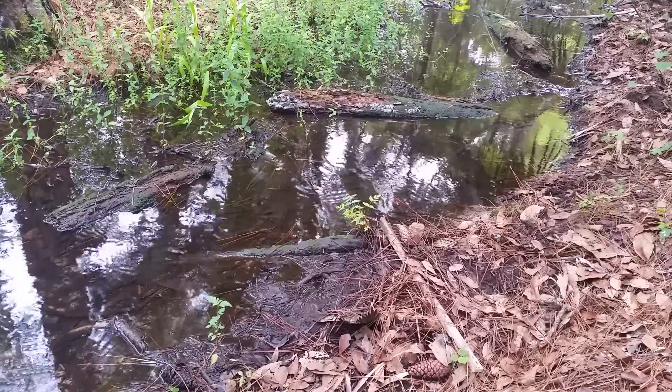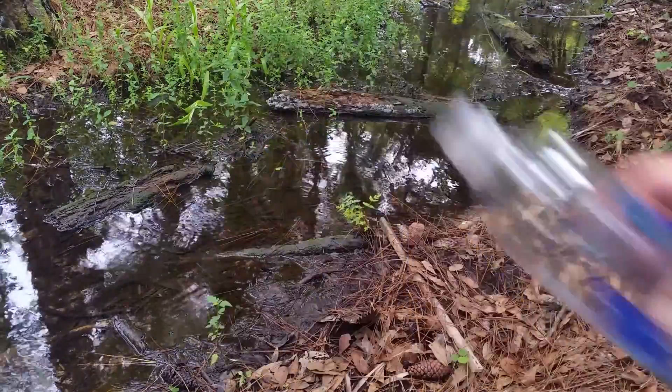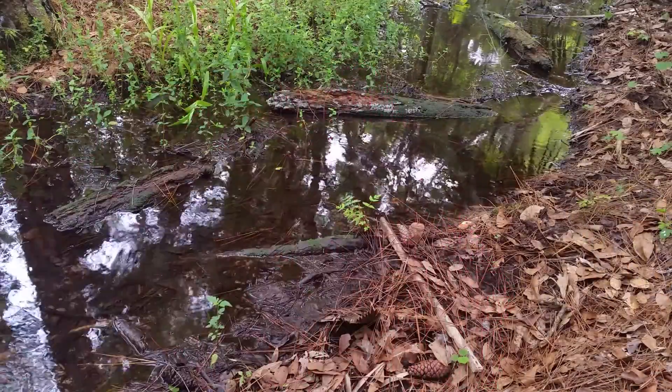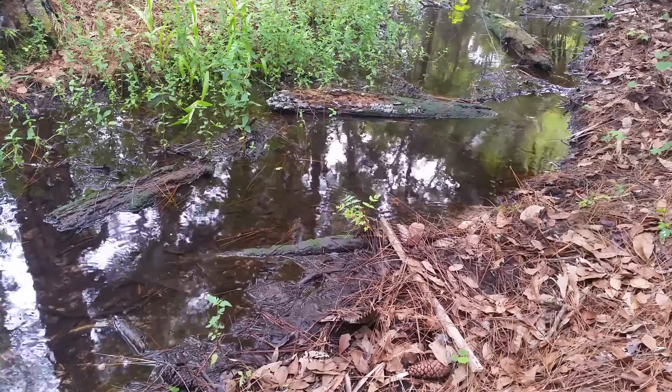So we're going to get some water there. I'm going to put it in this 700 milliliter smart water bottle and I'm going to filter it with this bandana. This is a place that's deep enough on the side finger of the creek that I can get some water.